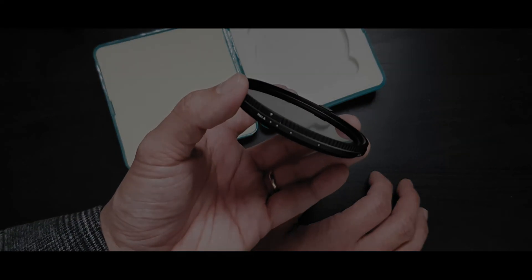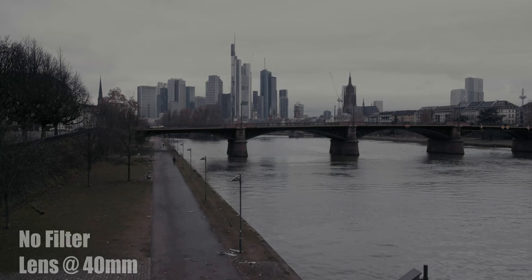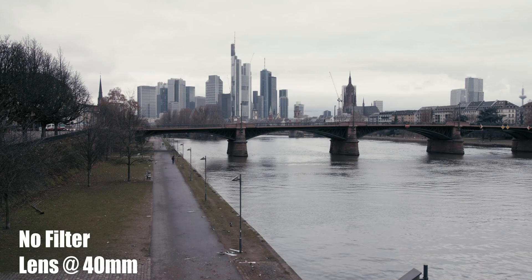The first shot you're looking at is without any ND filters in front of the lens.